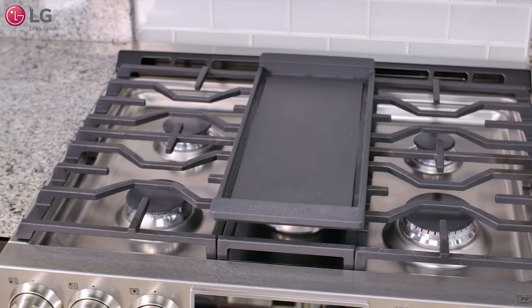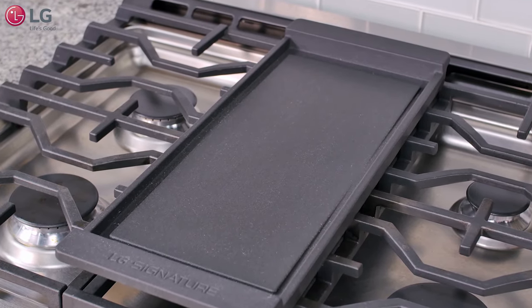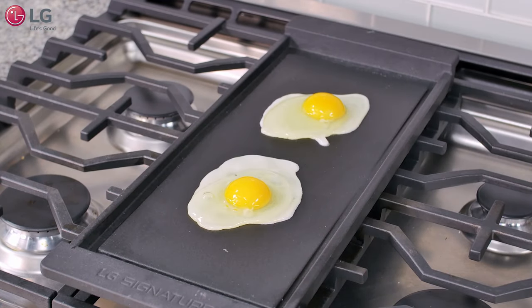Some LG gas ranges come equipped with a convenient non-stick coated griddle which provides an extra large cooking surface for meats, pancakes, or other food usually prepared in a frying pan or skillet.